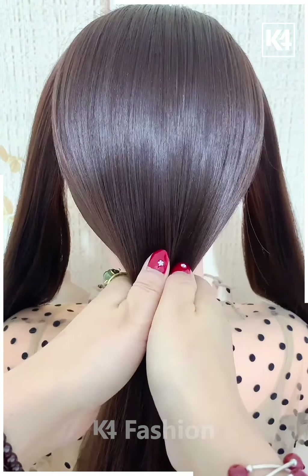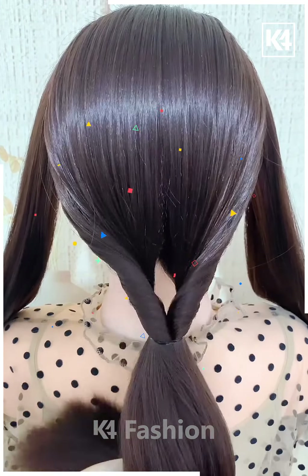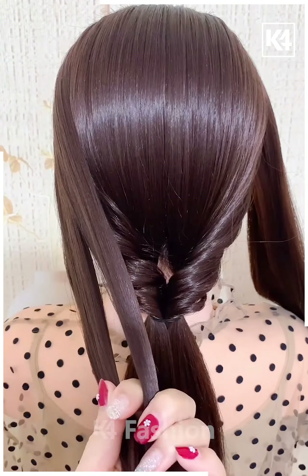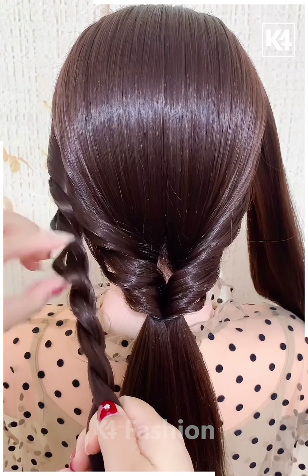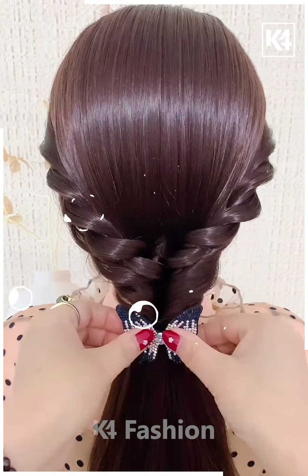Next we are making a low ponytail, just leaving some hair from both the sides, and then we are twisting this around and expanding it. As you can see how we are doing it, and then we are taking both the sides and doing the same.